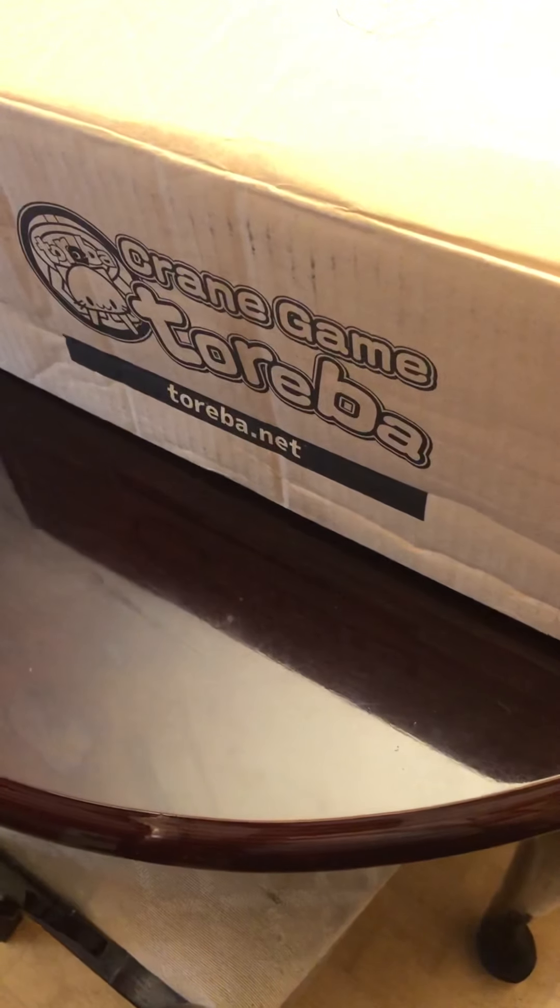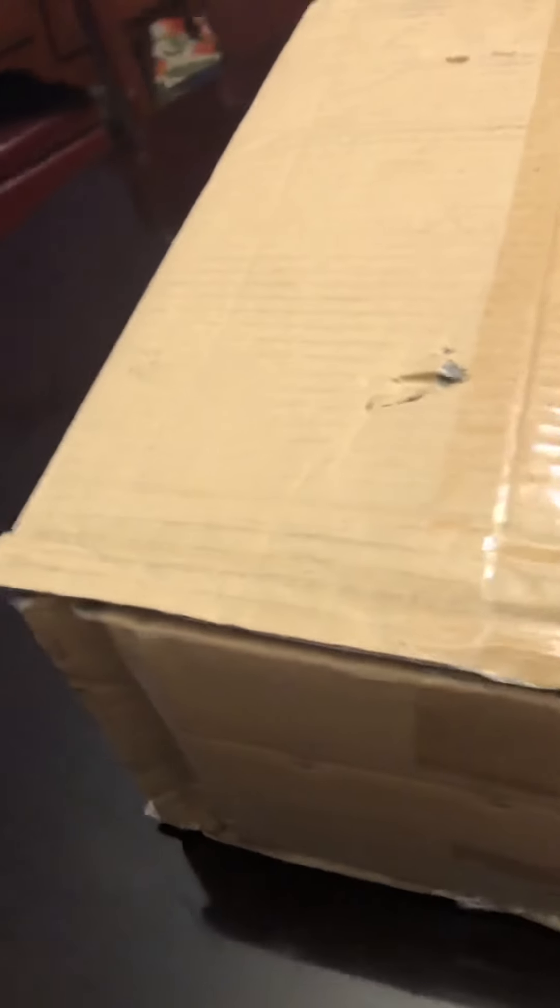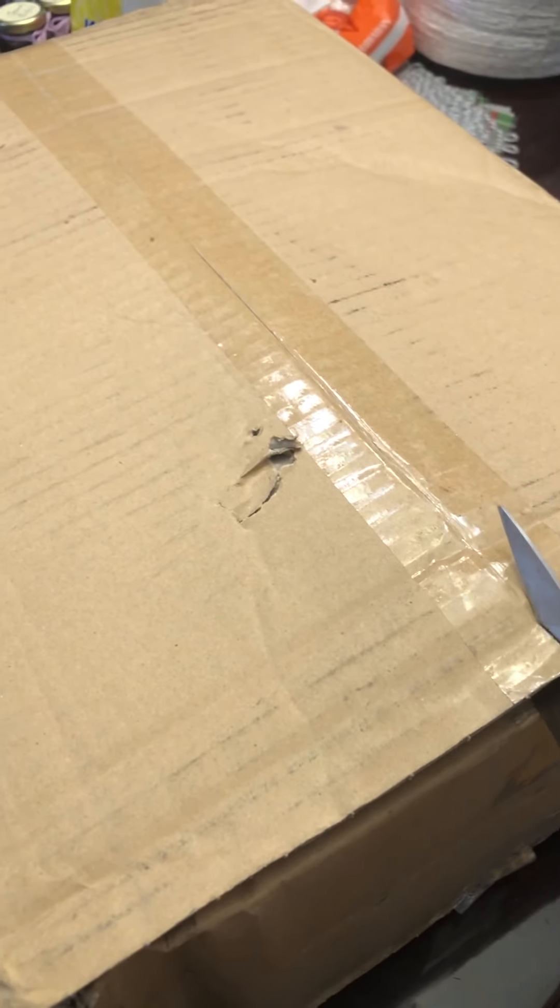Hey guys, another Toreba unboxing opening. Let's do it. It was really slightly opened, but it is what it is.